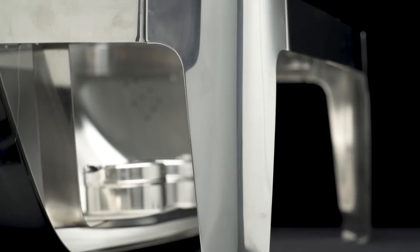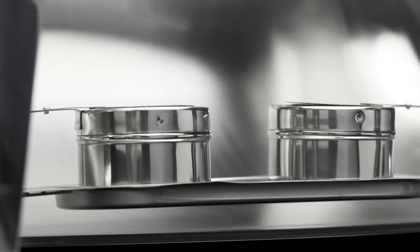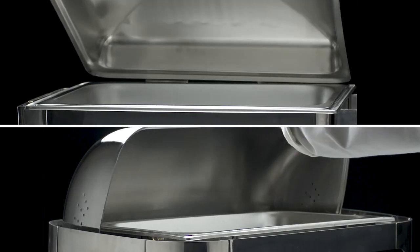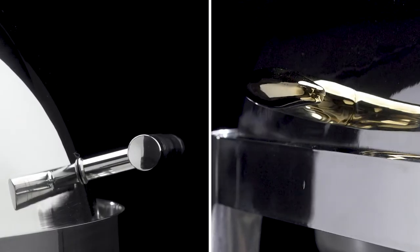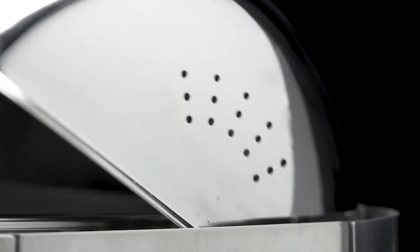Traditional Supreme Chafers include a frame and rely on chafing fuel for heat. These models are available with either hinged or roll-top lids and with chrome or gold accent finishes. Like the induction chafers, these include ventilation holes to reduce condensation.